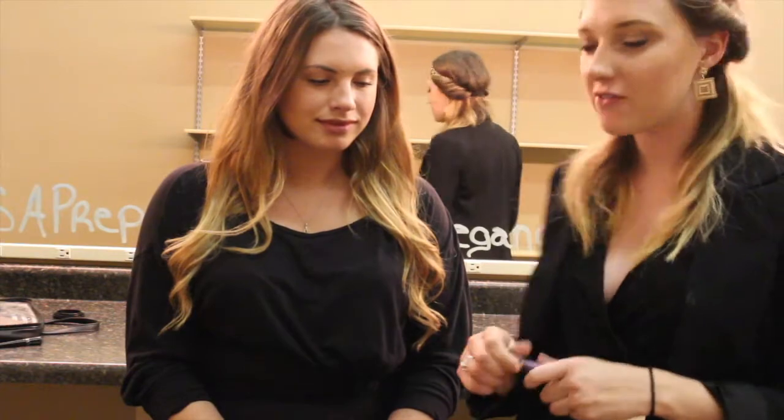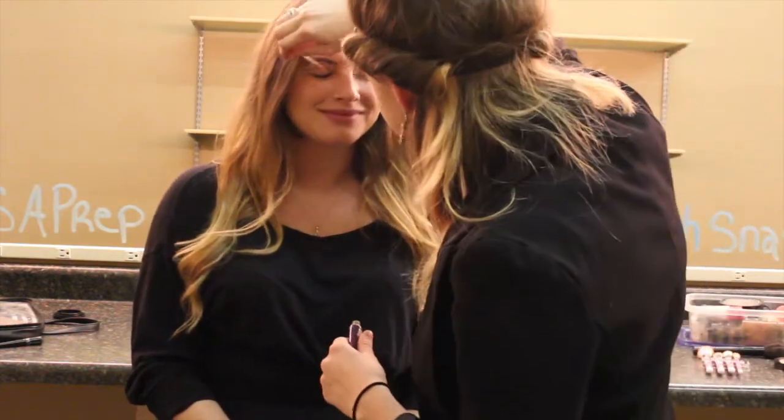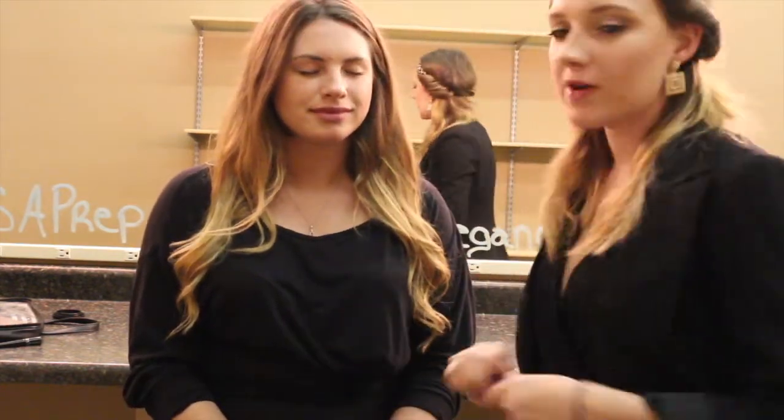The first thing I always use when I'm doing eyeshadow is Urban Decay eyeshadow primer, so I'm going to start with that first. Now that that's on, I'm going to start with the base.